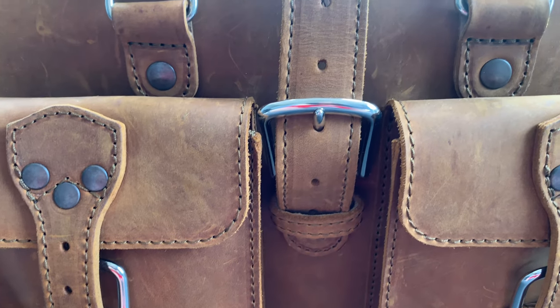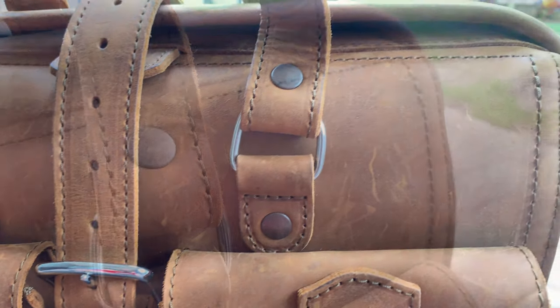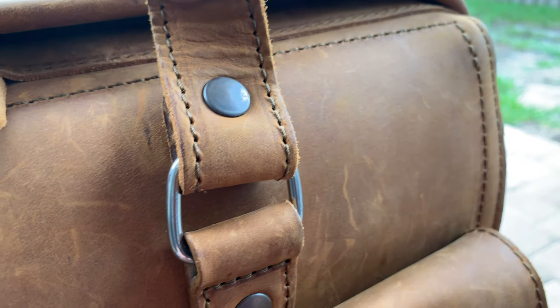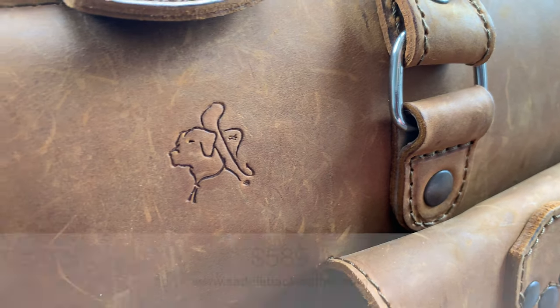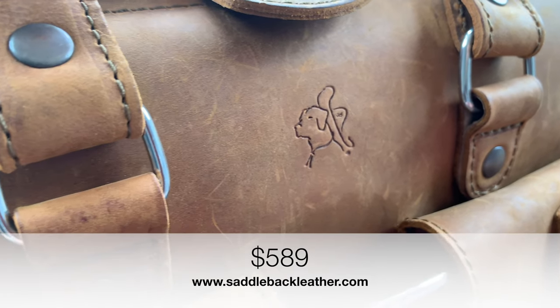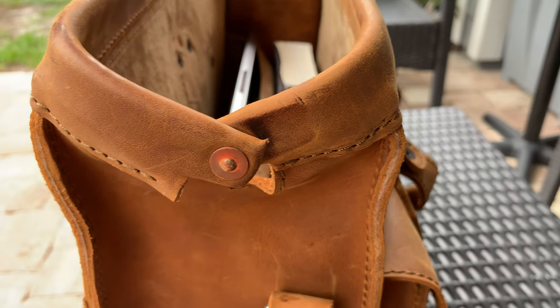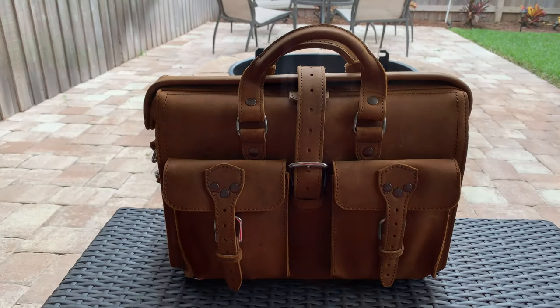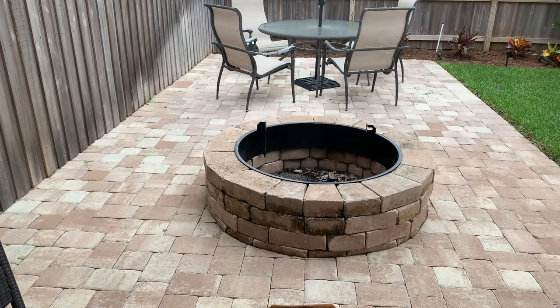Overall, this is just about the best briefcase slash messenger bag slash computer bag money can buy. Granted, it takes a lot of money to buy one — the Flight Bag currently sells for $589, but with a 100-year warranty and a slogan that says they'll fight over it when you're dead, you can be sure this thing will last you for the rest of your life and probably your kids' lives, and maybe their kids.